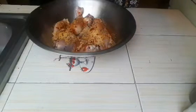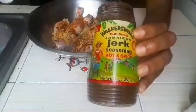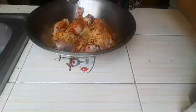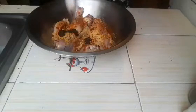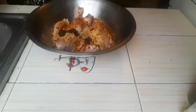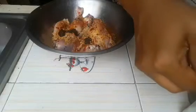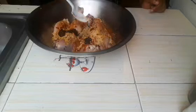I'm adding some hot and spicy jerk seasoning. This depends on you — it's optional, you don't have to add the spicy jerk seasoning. Now I'm just going to sprinkle a little salt, not too much, just a little.